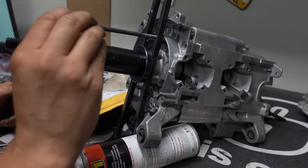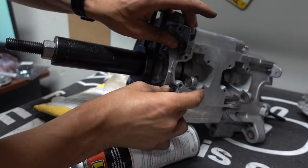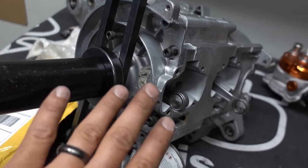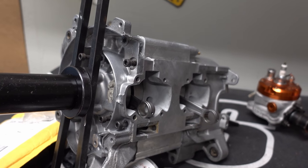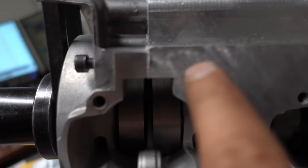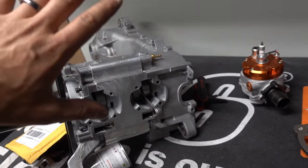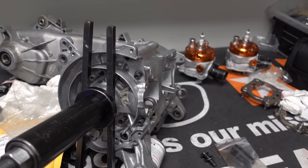Once all the bolts are snugged up you can take the brace piece off. I like doing it with the piece on so I know everything is tight. Whether it's a DIO, Elite, Zuma, or whatever — it's all the same theory. This Piaggio has quite a few more bolts than some other motors. You can see the Honda bond seeping out; clean that off. Those are the cooling spots for the cylinders. Once the cranks are bolted together I'll start putting the cylinders on.